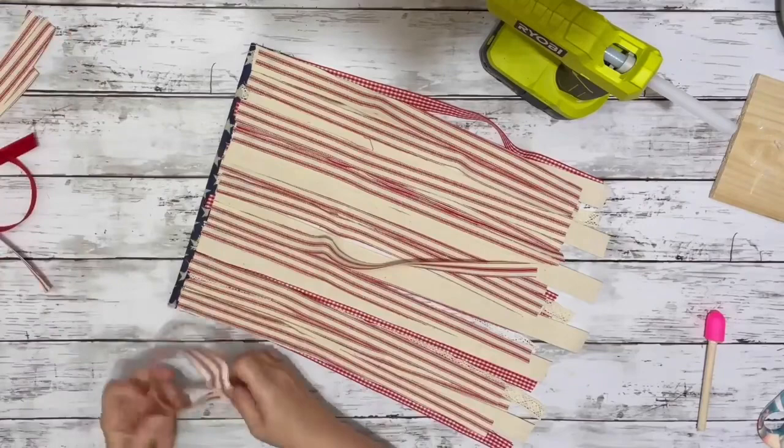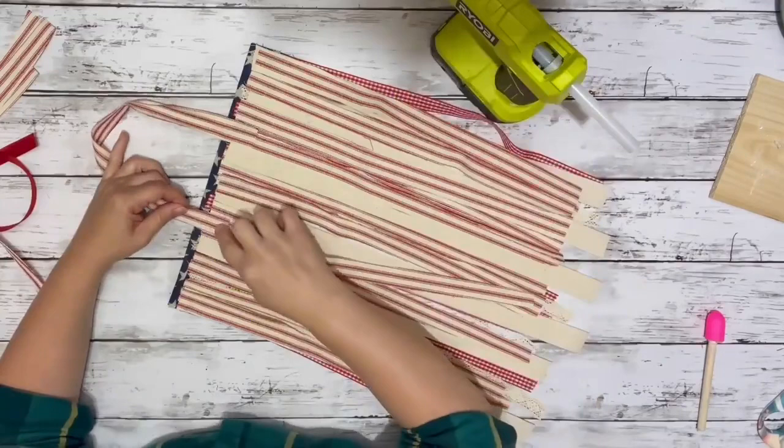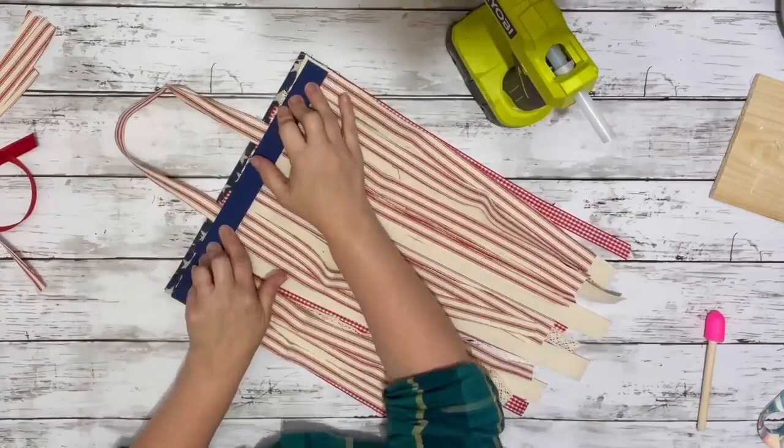Once I had it filled in nicely and how I liked it, I took a piece of the fabric I cut that matched the other pieces I glued down already and just hot glued that on the top to make a hanger. Then I took that stir stick I had painted and hot glued the unfinished side right down on top of those ribbons and my hanger.